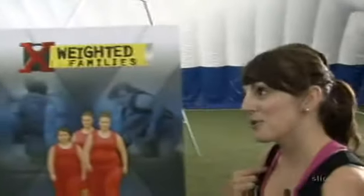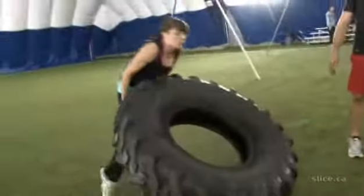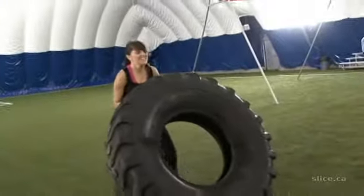So I don't need to be flipping a tire every day at home? No, you don't. But in the gym, what I would do is a squat with a bicep curl — and that would prepare you for flipping a tire.